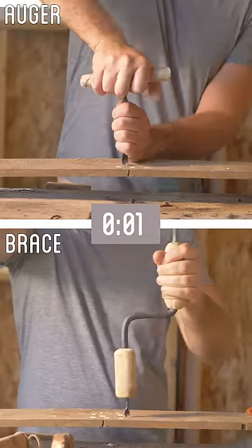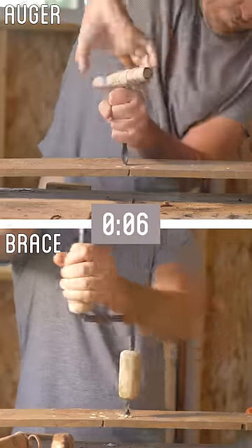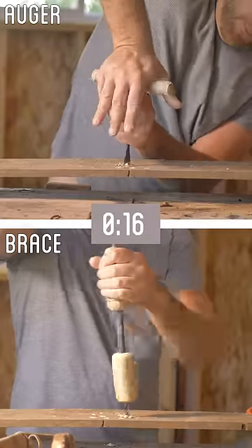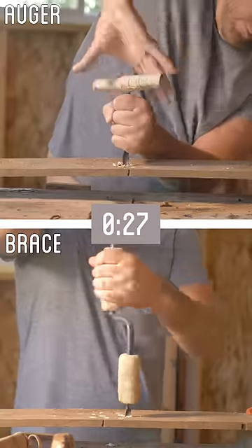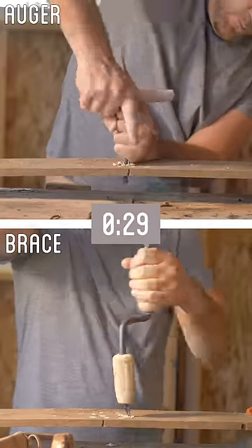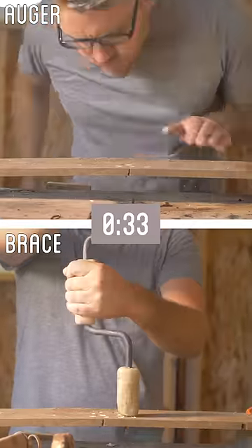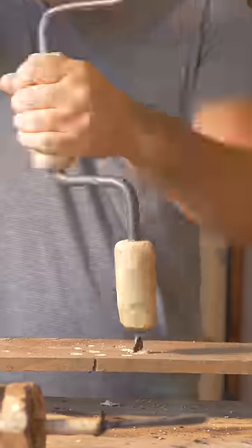All that's left then is the auger and the brace drill. Putting them to a time trial, they both made it through in almost the same amount of time. However, each required a different technique — the auger worked best with a lot of force and just a few hard turns, while the brace worked best with a light amount of force and spinning it a lot. The auger was a touch faster, but the brace was a lot less work. So I think with a few improvements to the bit, the brace drill is going to be the hands down winner.